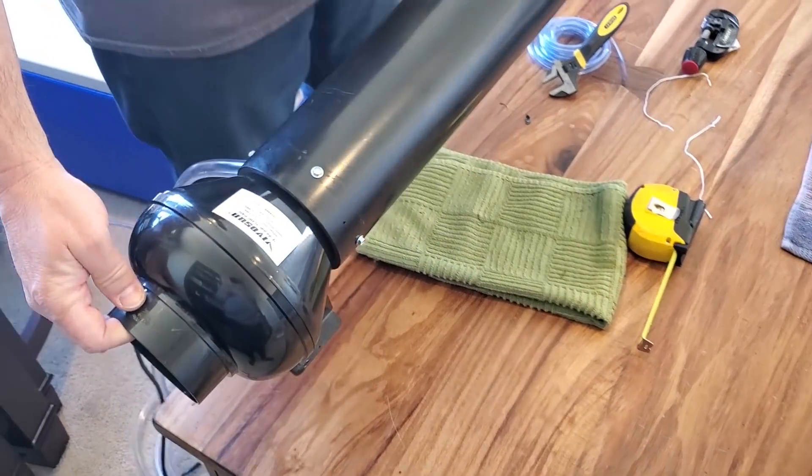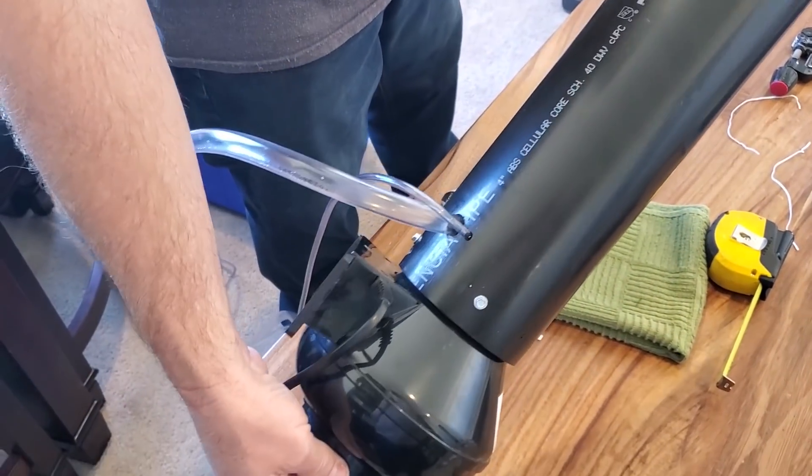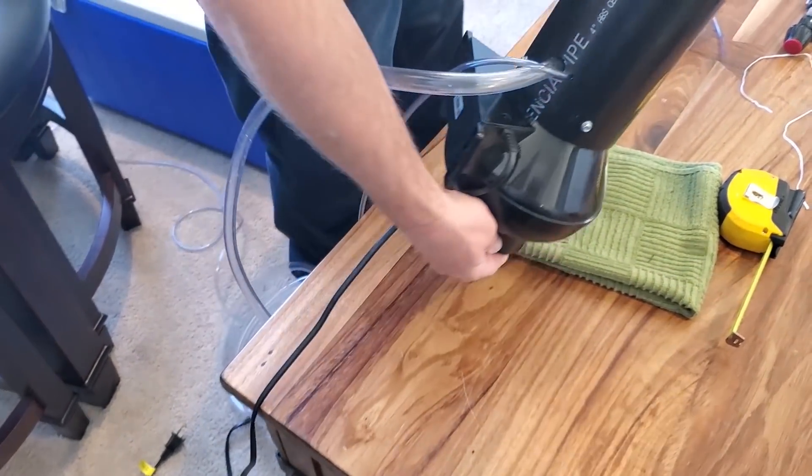When you're putting your fan and pipe together, just drill some pilot holes and then put the screws in to secure the pipe to the fan.